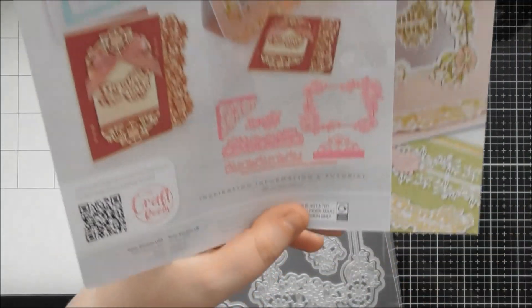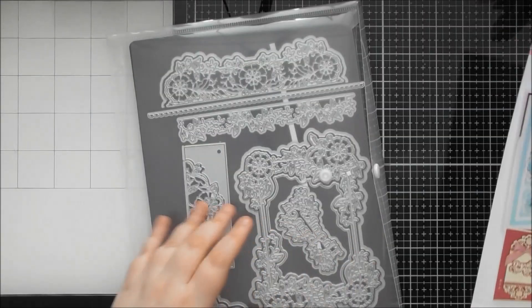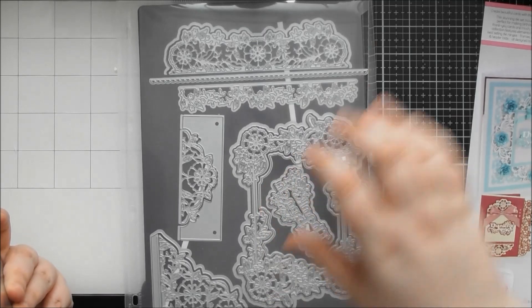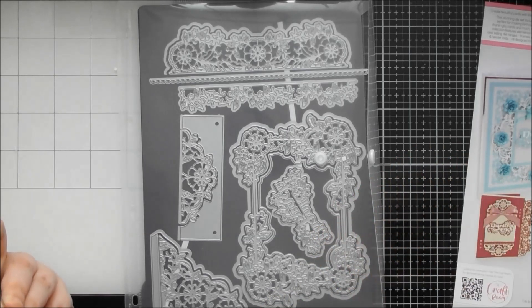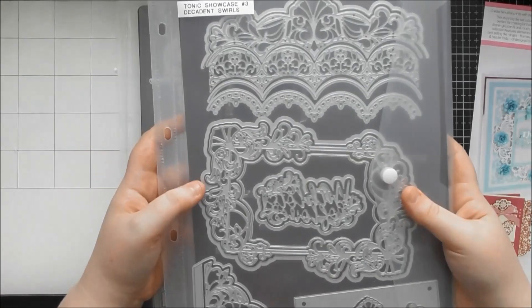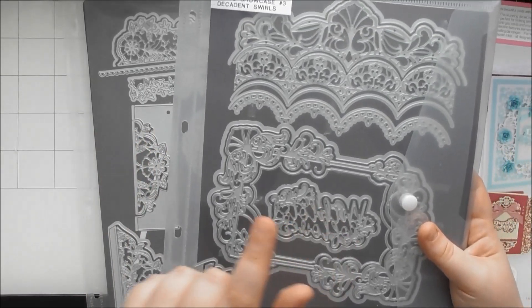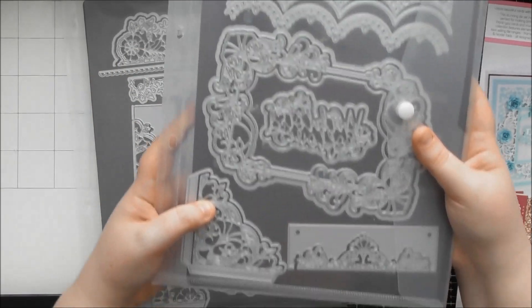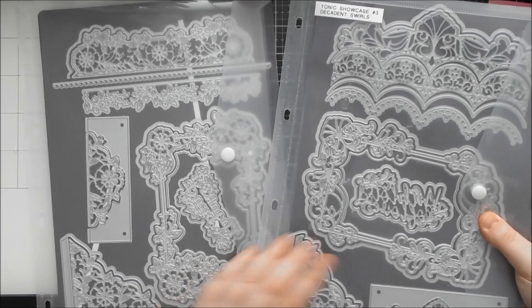You might also think this looks very similar to a previous showcase die set, and it is a similar concept - basically four smaller die sets within one, with different types of dies. It's a great tester set for trying out different kinds of dies that Tonic produce. It's very similar in concept to Tonic Showcase number three, called Decadent Swirls - I'll link it below if it's still available.